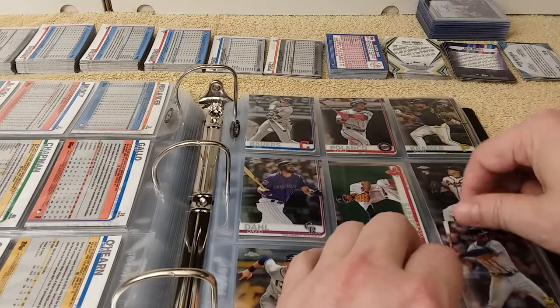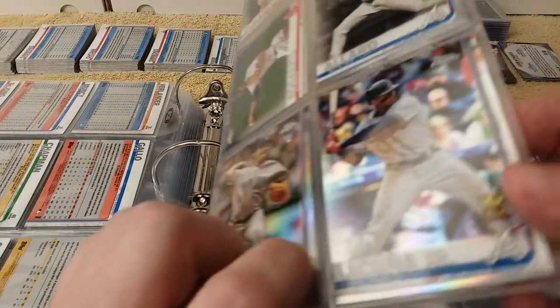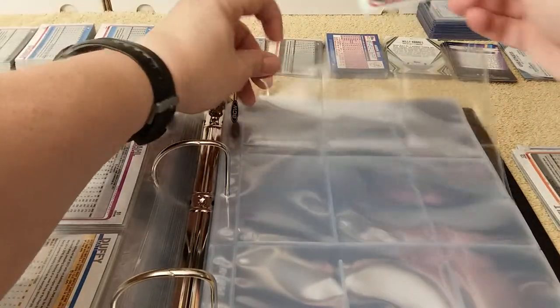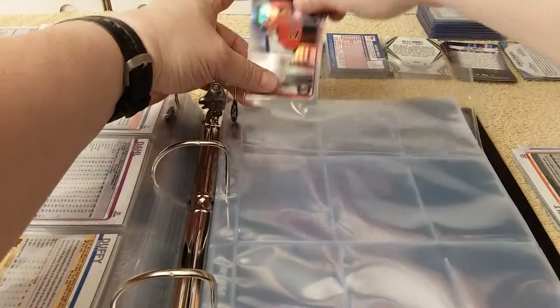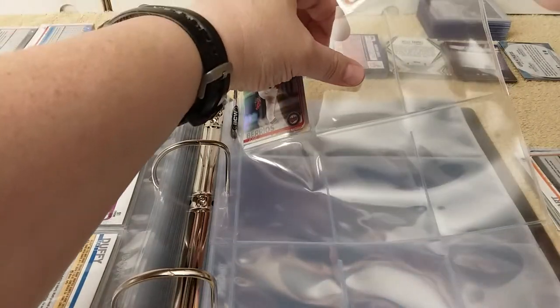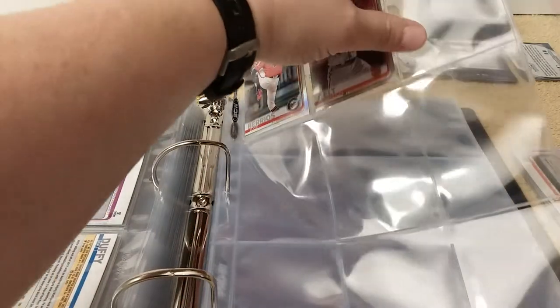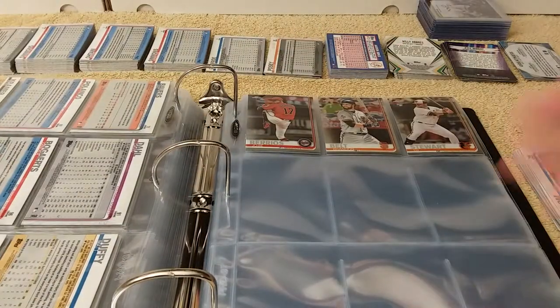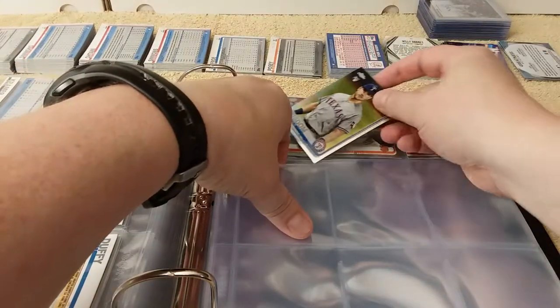I really wanted to finish the whole series before releasing it — I wanted to release them all. They're going to be released one after another, like one at 8 o'clock, 9 o'clock, 10 o'clock, 11 o'clock, 12 o'clock.